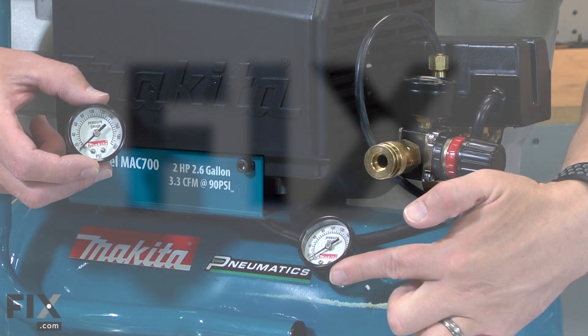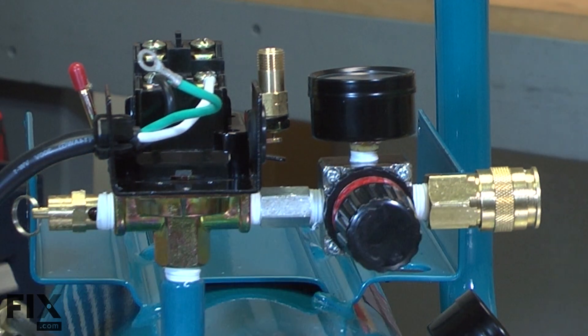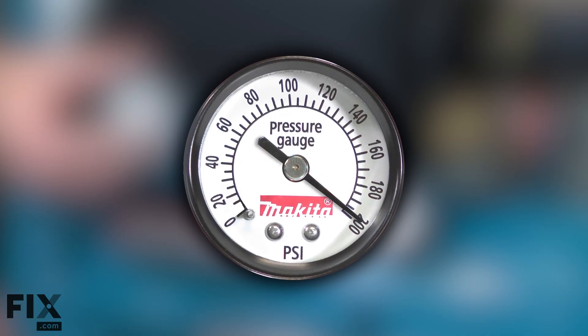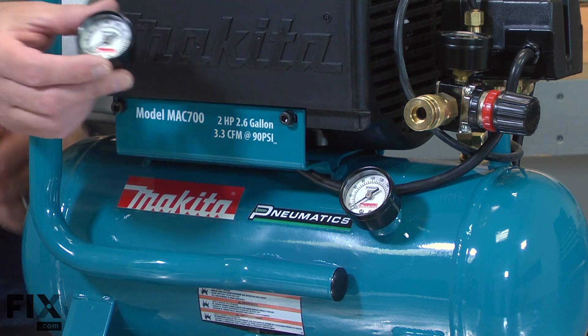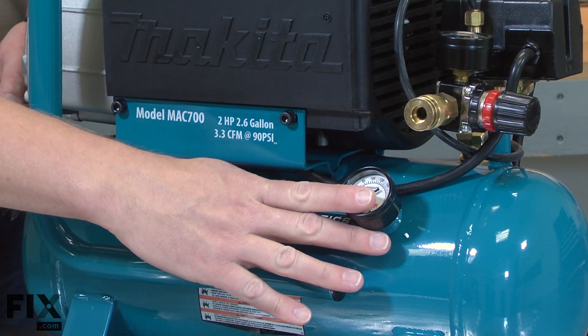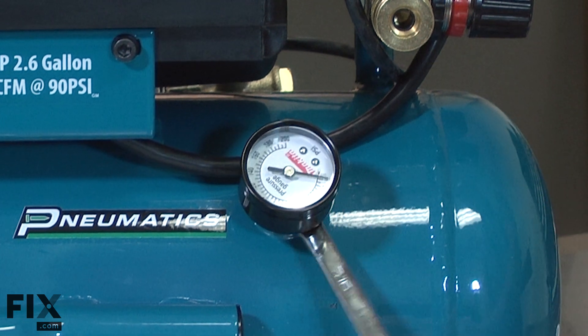There are two gauges on your air compressor. One measures the pressure in the tank and the other the pressure from the regulator. After years of use, the gauge can quit working, usually due to corrosion or debris. The gauges can be accidentally broken if something falls on the compressor. Replacing the gauge is a repair that you can do yourself, and I'm going to show you how.